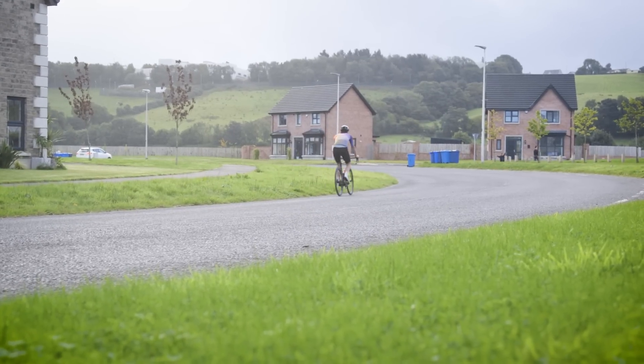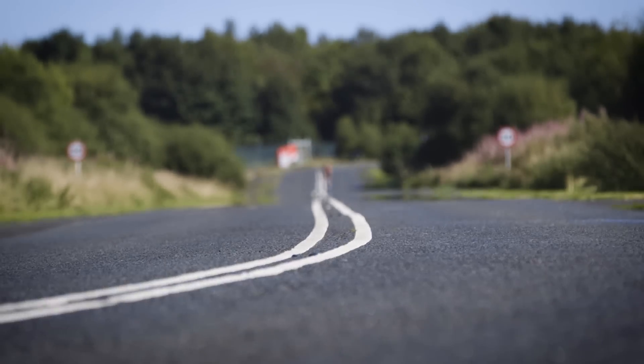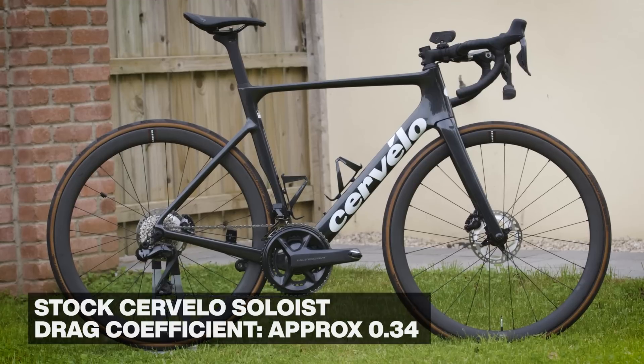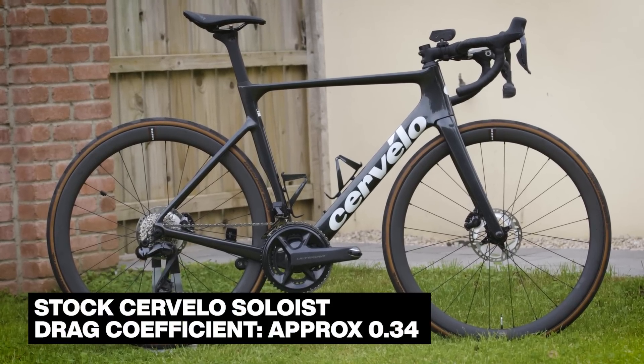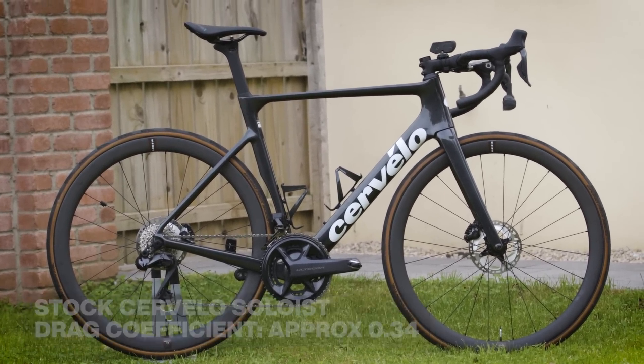We obviously tested the bike in its stock position as a baseline, tested that again later, and then made a series of adaptations. We started off with the bike as it rolls out of the box, with a drag coefficient of about 0.34. A large proportion of which the rider makes up — you'll typically be about 80% of that drag number, which is why your body position is so important.